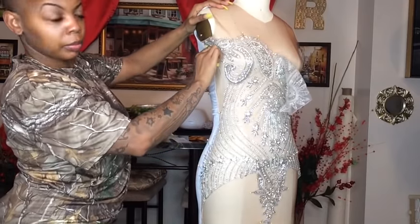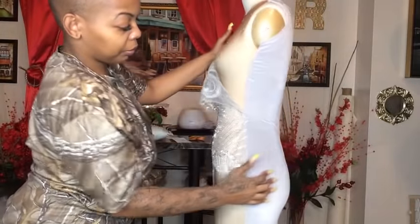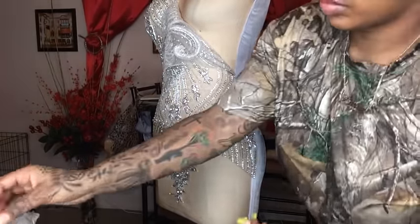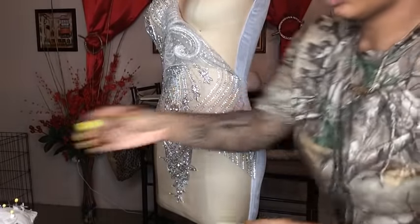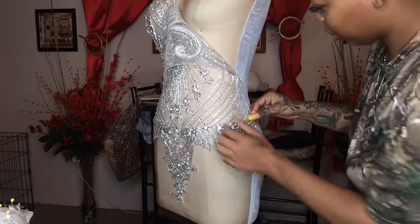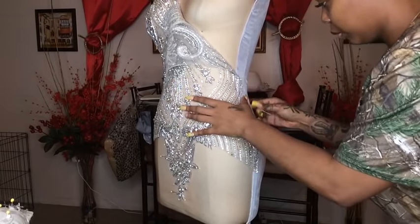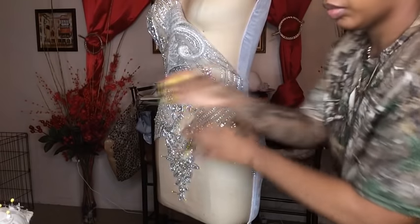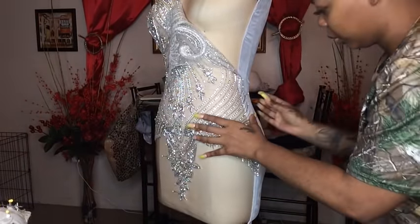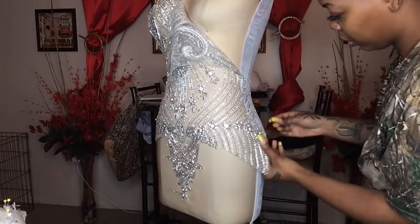My dress form is a size 2 and my client is about a size 2. Take the bodice applique and stretch it to the side — I am pulling the applique to the side. That's how you'll know that once your client has it on, it will not be baggy in the front. Bagginess in the applique would not look good on your client. Get your pins, pin it to the side, and remember: the more pins the better. No one's judging you for using multiple pins.